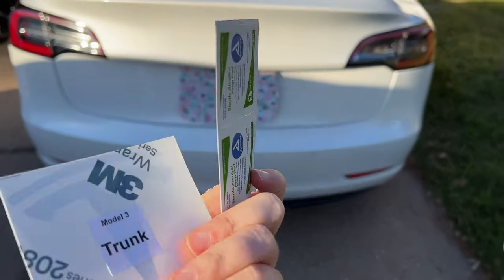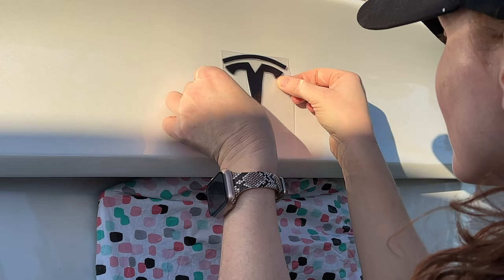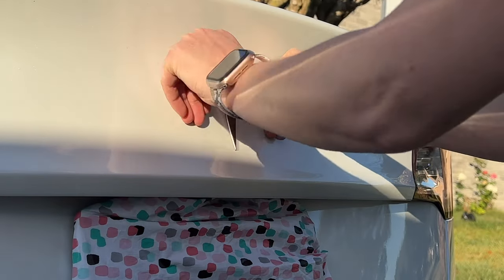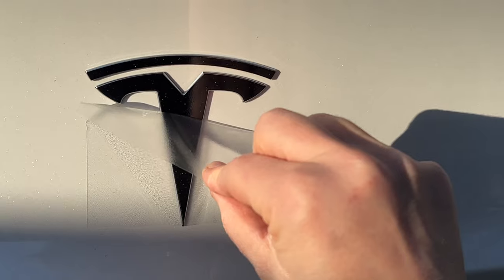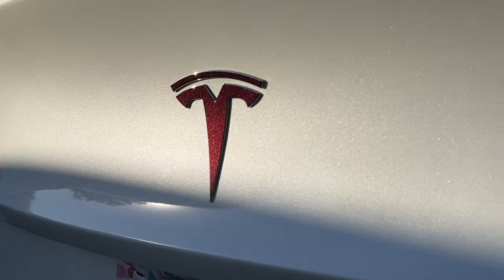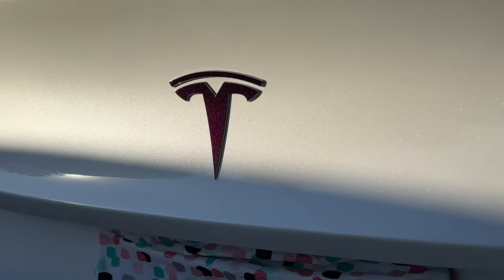Here is before with the chrome. That is gorgeous — wow! I love that hot pink and orange color. You see that? Oh, it's so pretty!